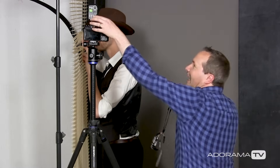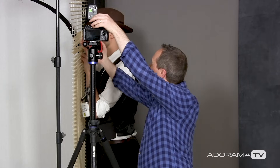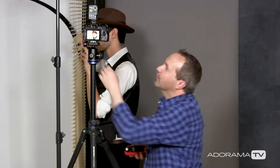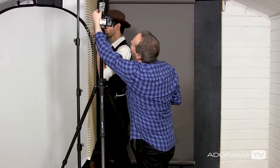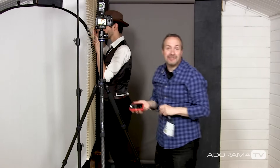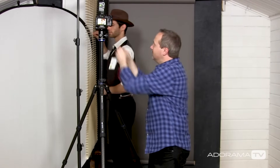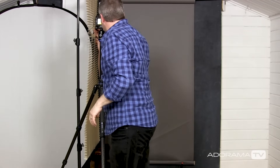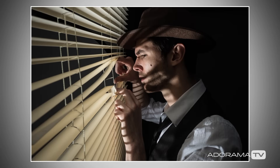Brian has kindly held the blinds open for me because I want to make sure I'm metering through the blinds and not metering the actual shadow from them. I've lost almost a stop there, so I'll increase the power and take another meter reading — and I'm back to f8. Let's take the shot and see how that looks. You can see straight away the difference in mood — the wall behind has gone almost completely black.